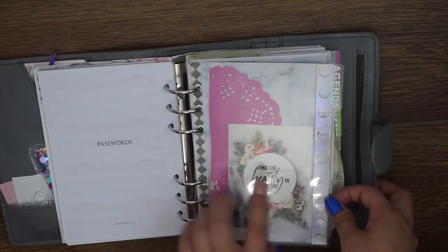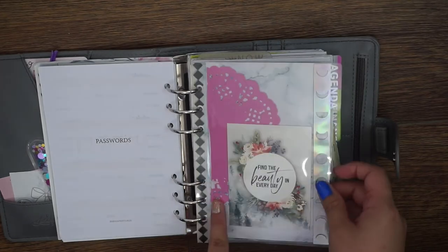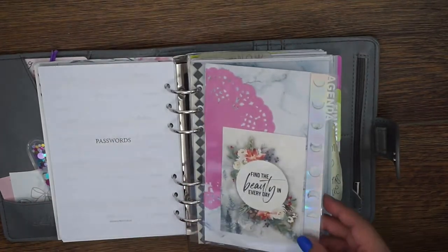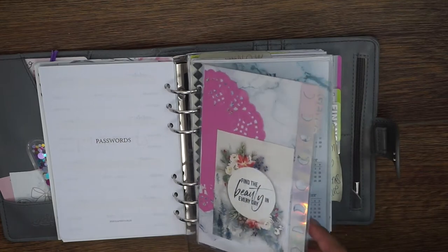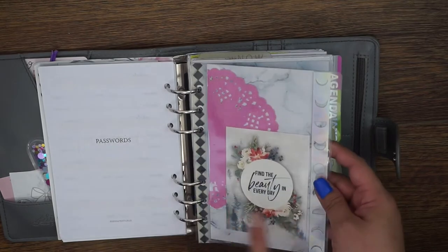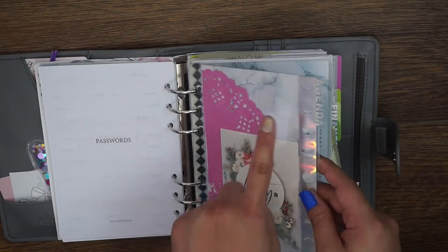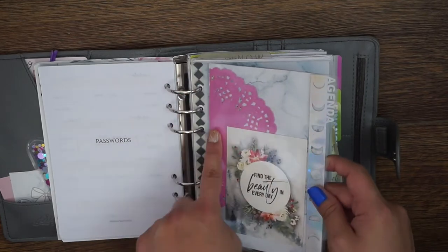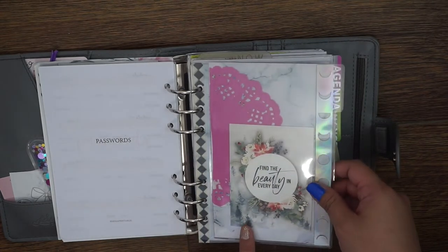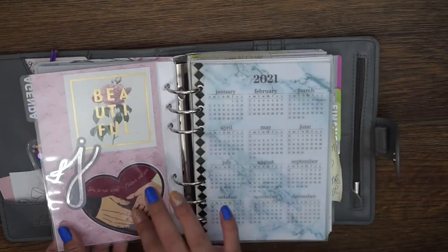The first divider in here is called 'Agenda' and features moon phases from Type A for Alexa — I will link to her website, I love Alexa and she is amazing. This paper is from the Scribble Prints Co Print Pressions collab — the marble paper. The doily I believe is from Target, and this card is from an old Pop Co sticker collection. It says 'Find beauty in every day.'